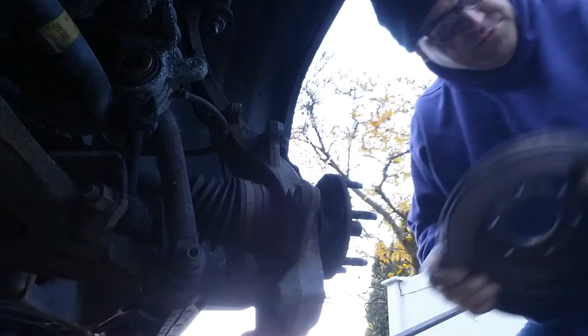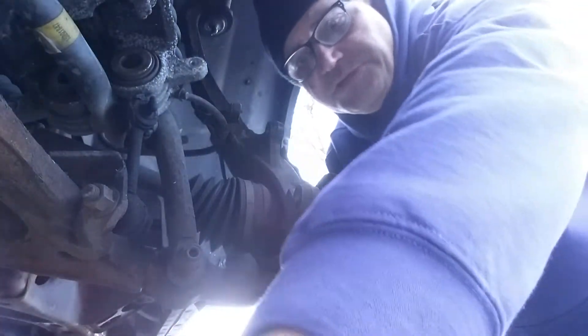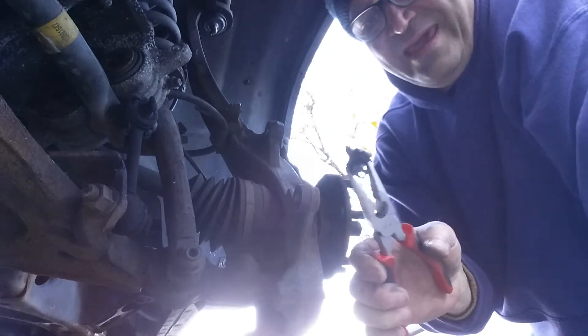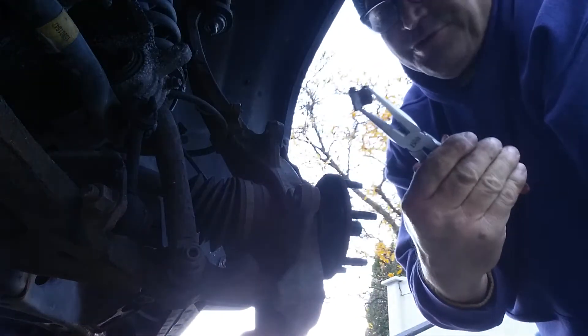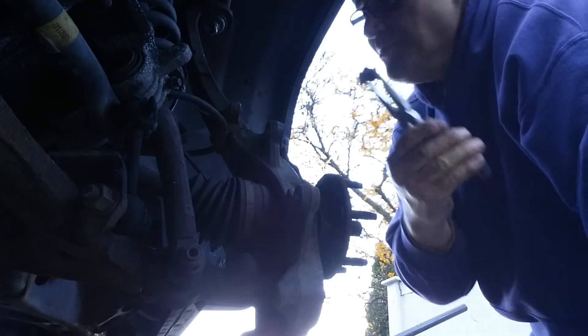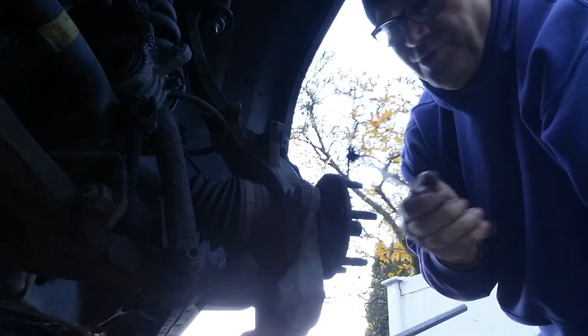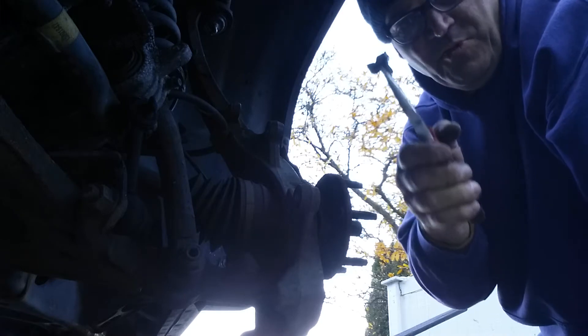The rotor comes off. Remove your hub ABS line — you'll have a connector up inside your control arm. More than likely your new hub is going to have these on it, so I'm removing the old one.